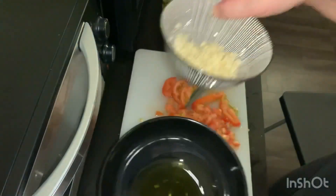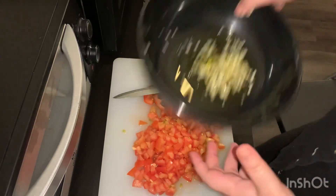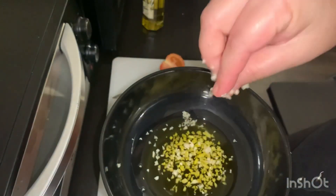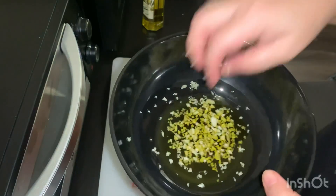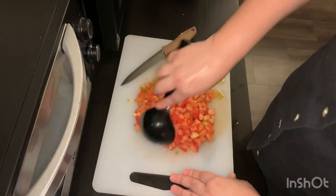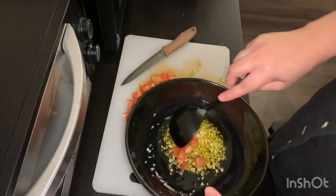I'm going to put some more garlic inside like this. I'm done slicing the tomato. Now I'm going to mix everything together into the olive oil, so I'm going to put it inside.